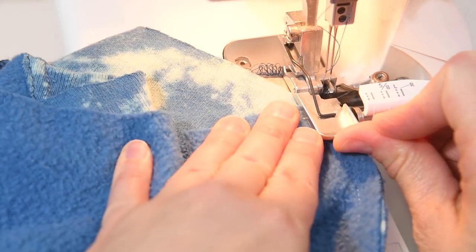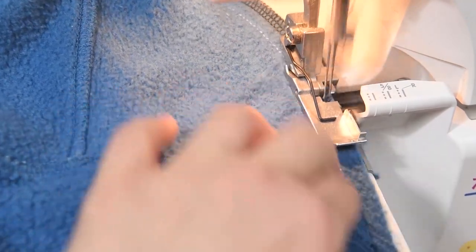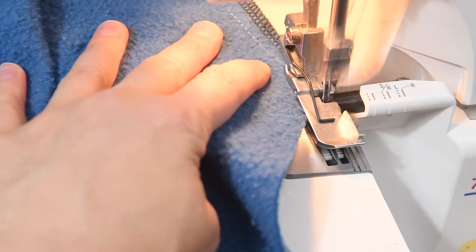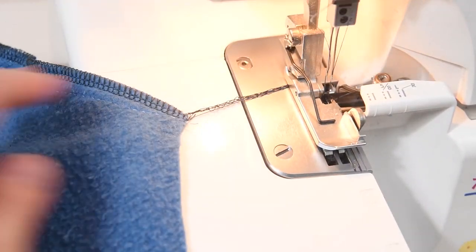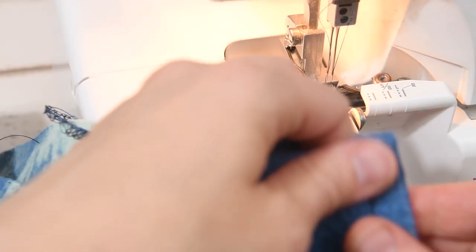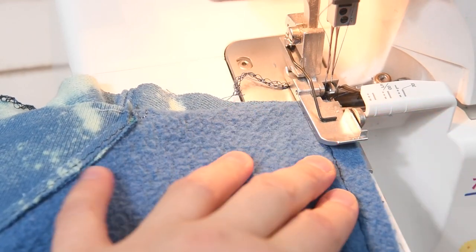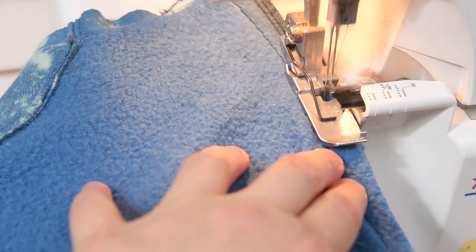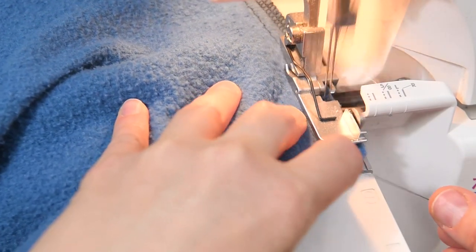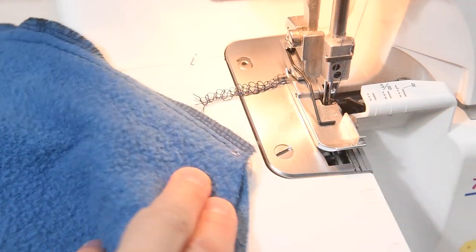So now here I am at my serger. This is just one way to finish the seams. You don't have to do this if you don't have a serger — I'm just going ahead and using my serger to stitch over those raw edges, and then we will sew those in place so they sit flat. That is finishing all of the sleeve seam allowances. If you don't have a serger, you can use a zigzag stitch. You're also using sweatshirting, so you don't have to use a serger — it just makes a nicer internal stitch.